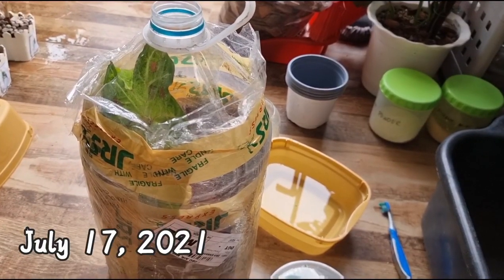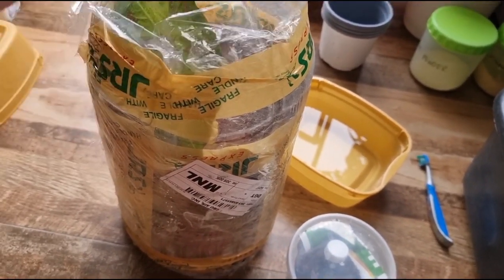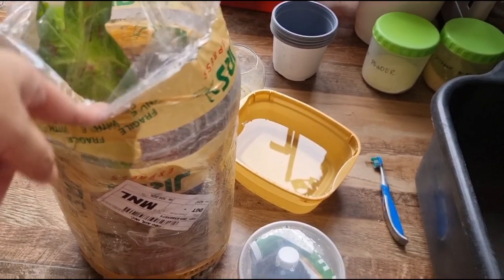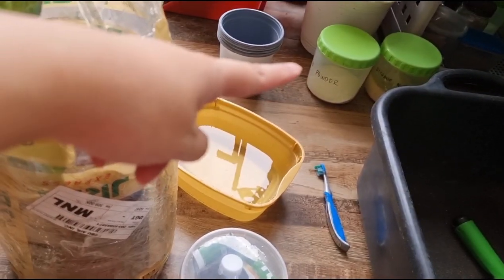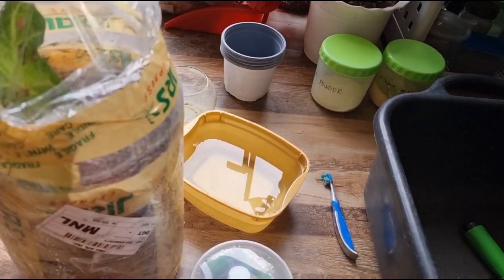Dumating today yung ating in-order na mga caladiums from Dumaguete. Isa-isahin ko silang i-unbox. Tanggalin muna natin dito, at para malinis ko yung kanyang roots at ma-disinfect na din, meron tayong fungicide at tsaka DE powder na ihahalo dito. Tapos doon natin siya ilulubog bago natin siya i-repot.